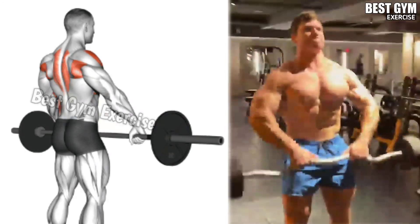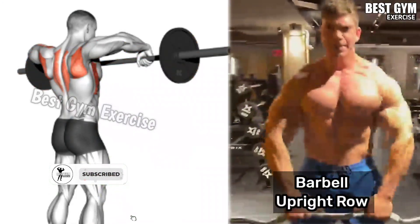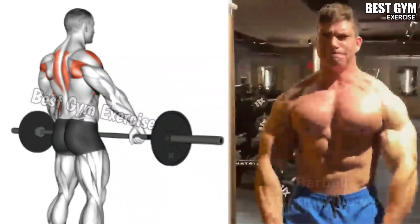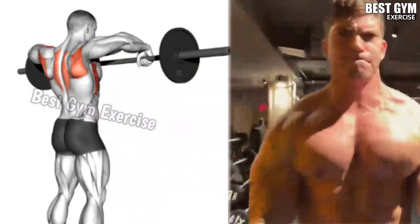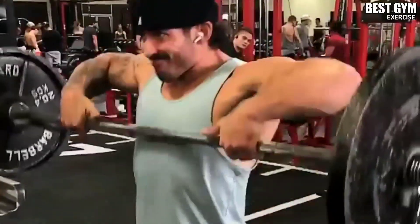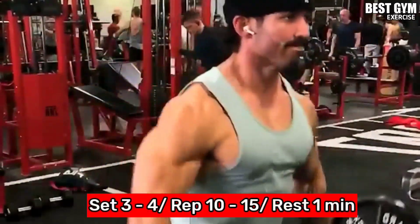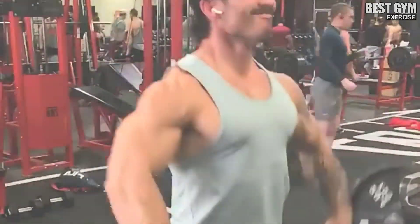Exercise Number 3: Barbell Upright Row. This exercise increases the size of your side shoulder and also puts a load on your trap muscle. You can perform this with a straight bar or on the Smith machine. This is also a very good exercise to increase the size of your shoulder so that your body looks muscular. You have to do 3-4 sets and 10-15 reps.